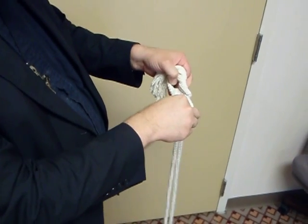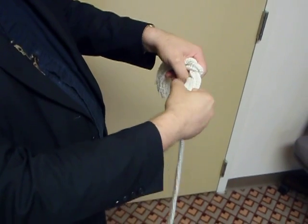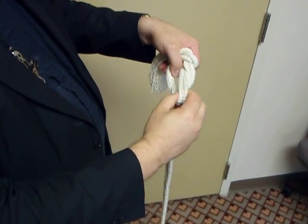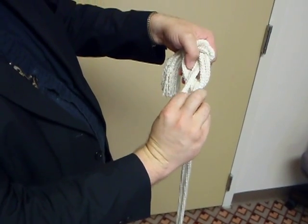Making a new loop, putting your fingers through, grabbing onto the part of the cincture underneath. As you pull that up, you want to twist it away from your body. If you twist it toward your body, it will cause a knot.